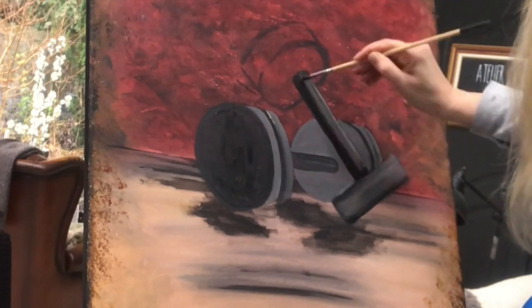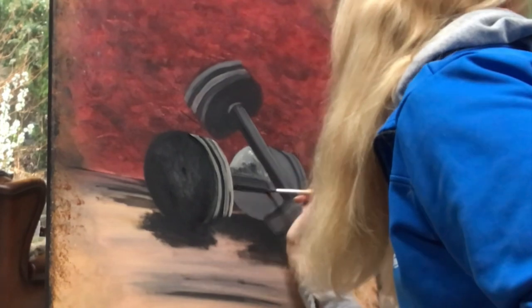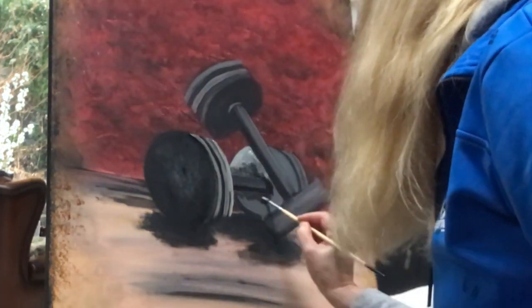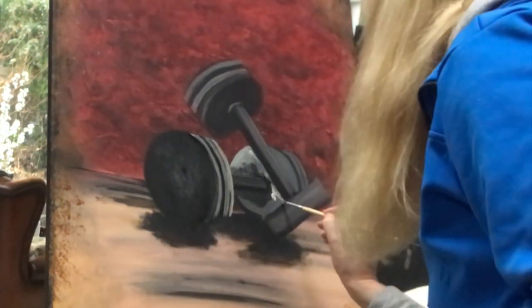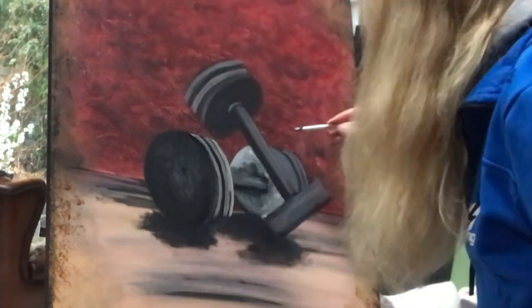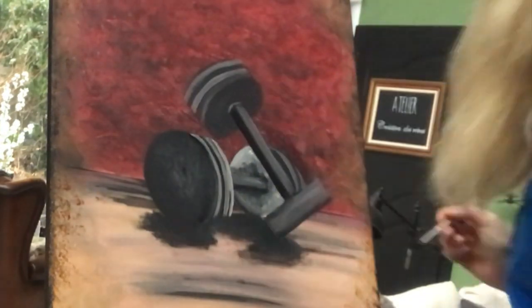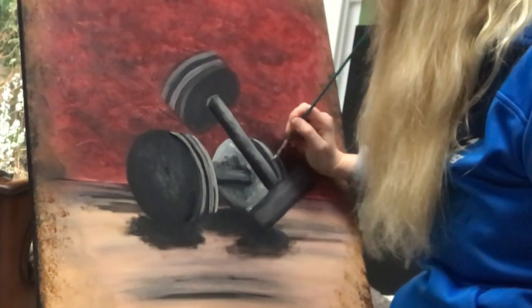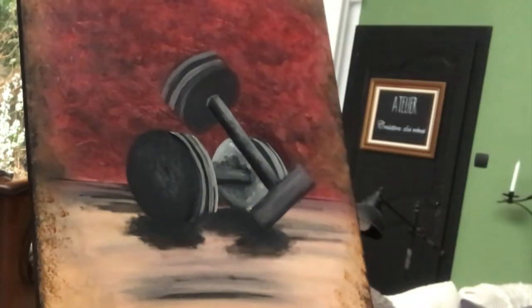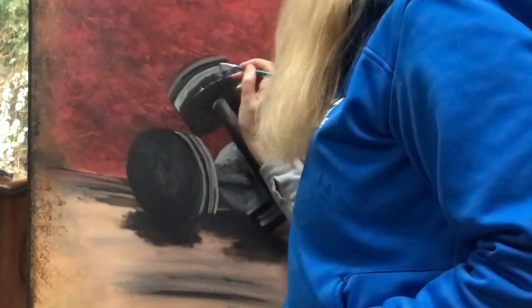So now I have the shape of my dumbbells and I'm working on the shading, looking at my poster and trying to figure out where to put all the different shades. As I said, I will put this sign in our gym. We got our gym ready about a year ago. I will show you right after I finish this painting how the space looked before and how it looks now, and with this beautiful sign on the wall.